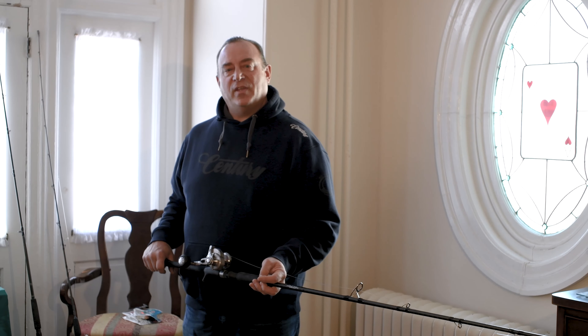Frank Mihalik here. I'd like to talk for a couple minutes to try to help you out with your blackfishing game. There's a whole different thing between being a black fisherman and being a big black fish guy. It's kind of a whole different mindset.